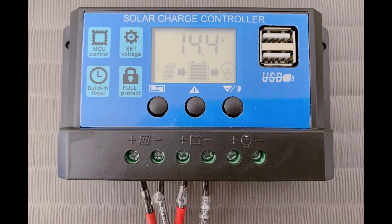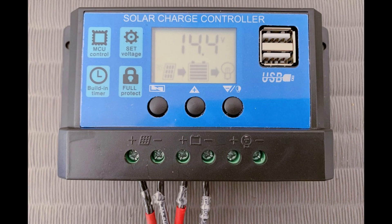We have the ability to take a small PWM controller, hook it to one battery, hook it to one solar panel, and produce power for less than $100. In the links below, I'll leave a link to where I built a system just like that, showing you how for less than $100 you can power your refrigerator.